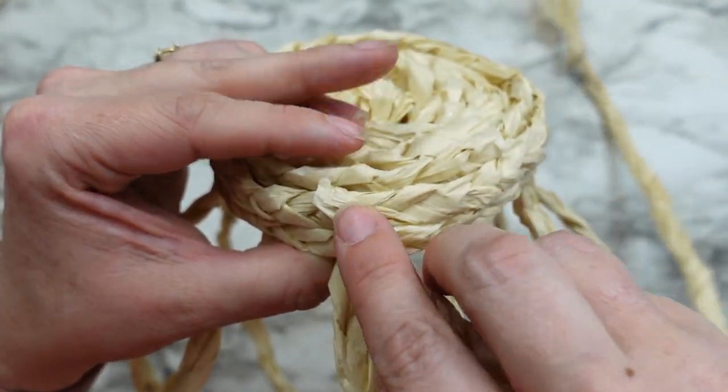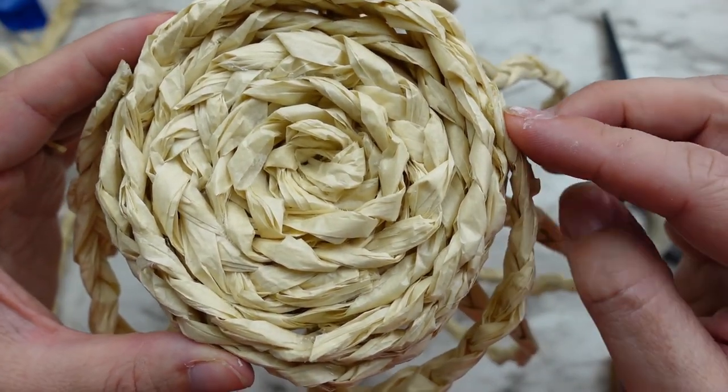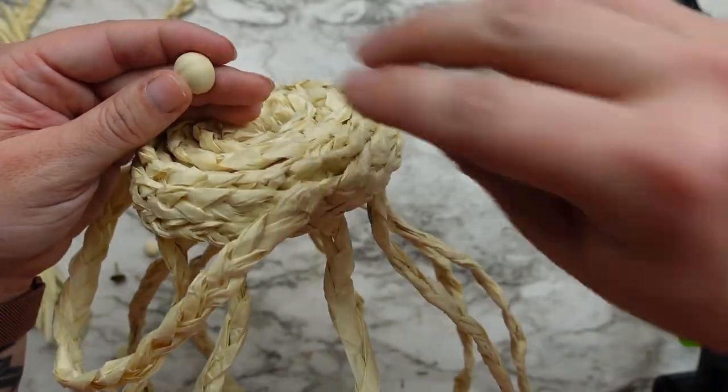For the handle I took another piece of braid, glued it to the top like a loop, then covered the ends with a half wood bead — and that's it for this one.